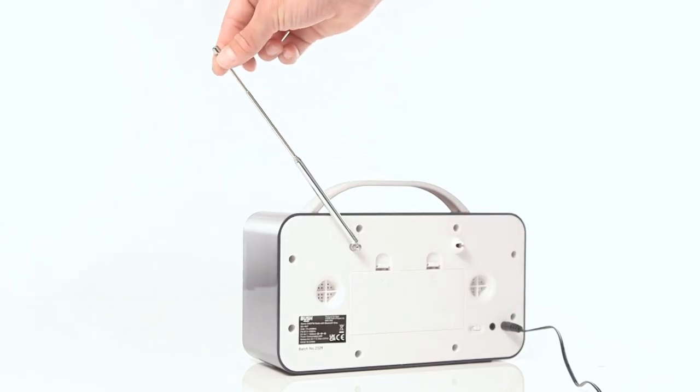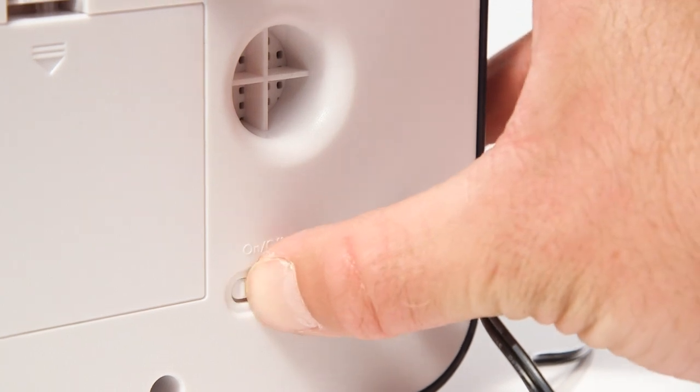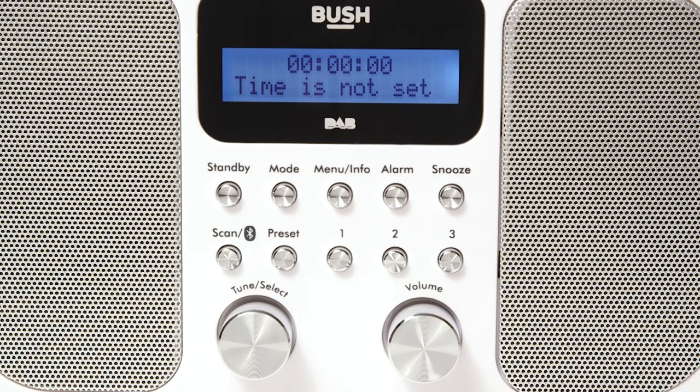To begin using the radio, press the power button to turn it on. When you power the radio on for the first time, the radio will ask you to set the time. If you wait for a moment, the radio will correctly set the date and time due to it being a Dab radio.